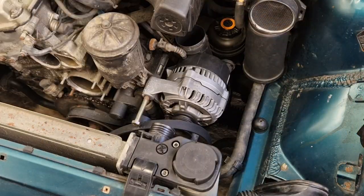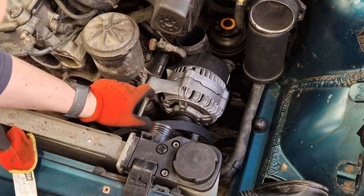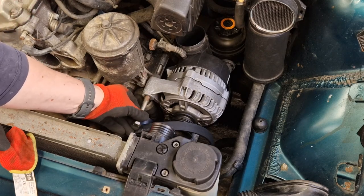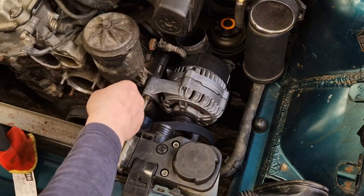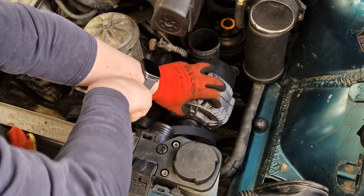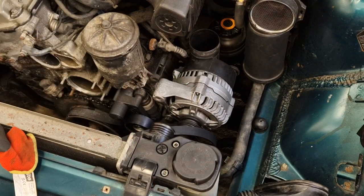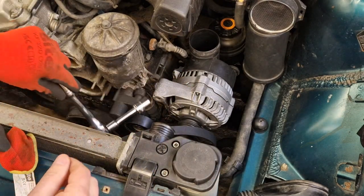Next step in the process is to remove the alternator. Because I was doing some work on my water pump, I'd already pulled this bolt out, but it's a 16 mil — it's a long bolt. That releases one part of the alternator. And then there's another one down there which I haven't done, so let's get to that one.